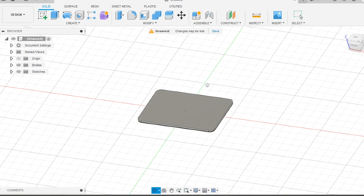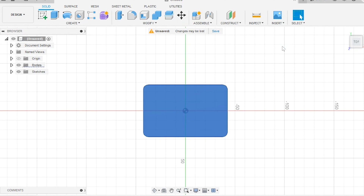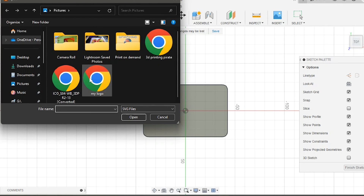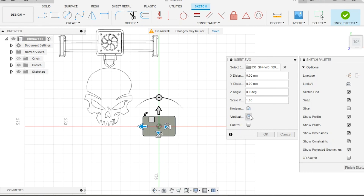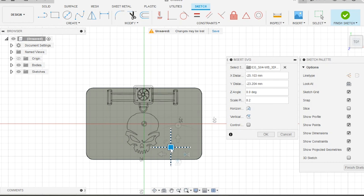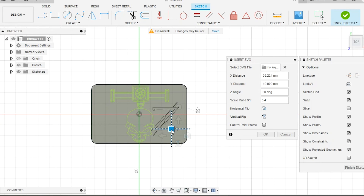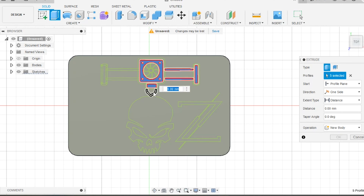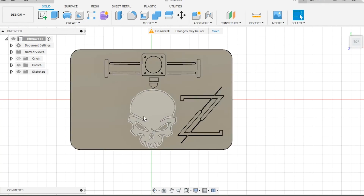Once we've got our solid object, we choose the top face. Now for the fun part — go up to the Insert option on the tool tab, choose Insert SVG, and pick the logo you want on your patch. For this video I'm using a 3D printed skull design I made. The SVG comes in way too big and upside down, so we flip it vertically using the vertical flip button in the control tab on the right, and scale it down to 0.2. Then we drag the image where we want it using the little white box, add a second logo, scale and position it, and hit okay.